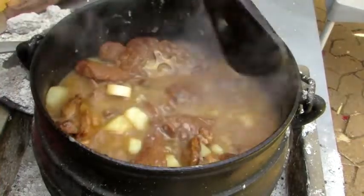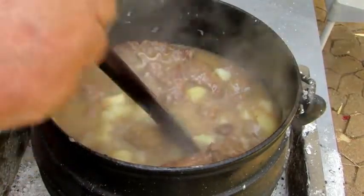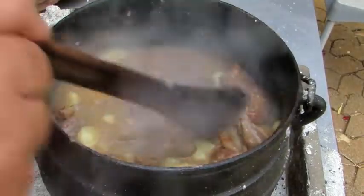After another half an hour, the pot is a total of three hours cooking. You can see it starting to thicken up.